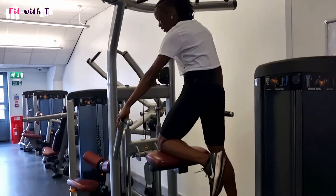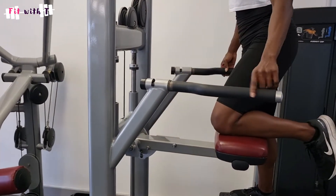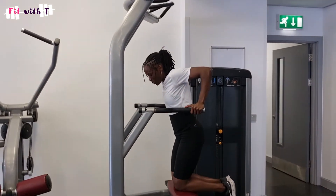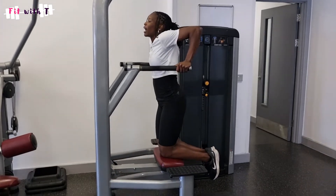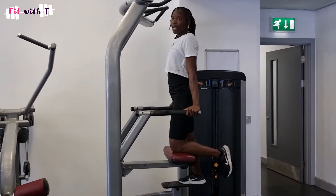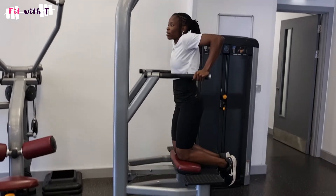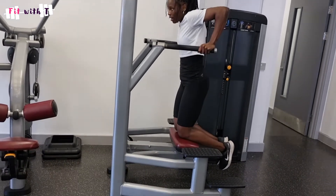Now let's move on to the assisted dips. You're going to be using these two lower bars. They rotate out, so if your arm span is wider, rotate them out for more space; if you're narrower, bring them inwards. With this movement, you lower yourself down and up with your arms downwards, working more of your triceps and your chest. Just like with the assisted pull-up, the heavier the weight, the more assistance it gives you. As a beginner, think about how heavy you are and start with your equal weight on the machine as a guideline, then decrease the assistance as you get stronger.